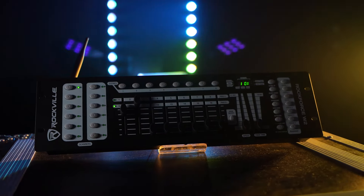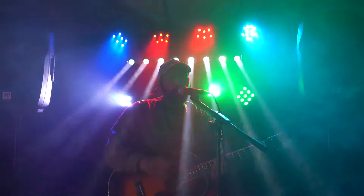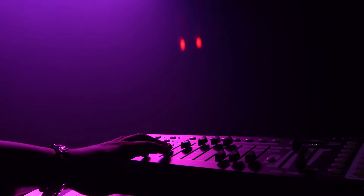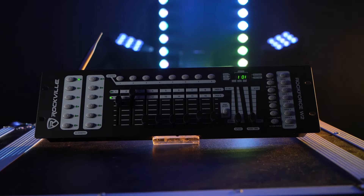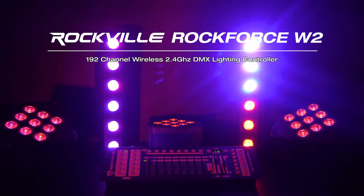The possibilities seem endless with the ROKFORCE W2. Whether you are an event professional or DJ running your own lights, a musician looking to get more out of your live performances, a stage manager managing a big production, or running an event or party hall and just want an easy way to sync and control multiple different lights in multiple different rooms — the ROKFORCE W2 is the intelligent and powerfully programmable wireless system for all of this. So if you are looking for a 192-channel wireless DMX controller, look no further than the ROKFORCE W2 from Rodville.